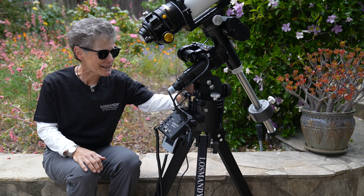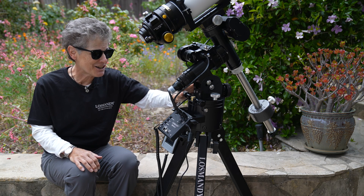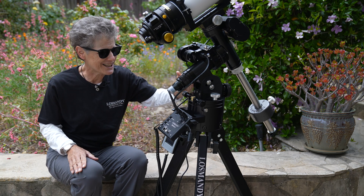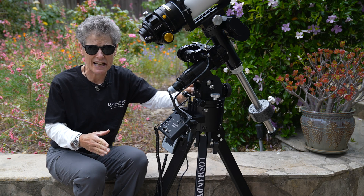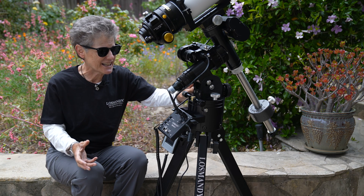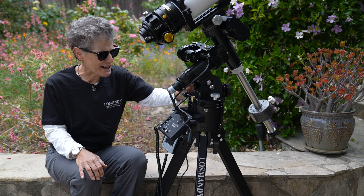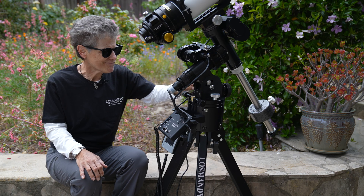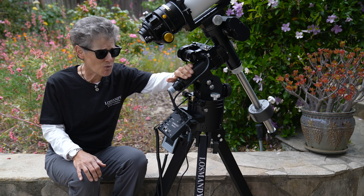I recommend the GM8 Losmandy telescope mount. This is their bottom-of-the-line mount, which was all I needed because it holds 50 pounds. I can't lift much more than that, so I could do fine with the bottom model. But they make much sturdier ones that can handle enormous telescopes and astrophotography equipment. They make the G11, and they make a Titan, which is just a monster mount — those are a lot more expensive and can hold a lot more payload. I think their top-of-the-line one holds 100 pounds. But the GM8 is more than adequate for my needs.